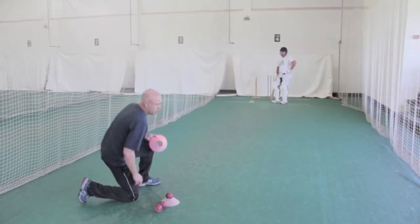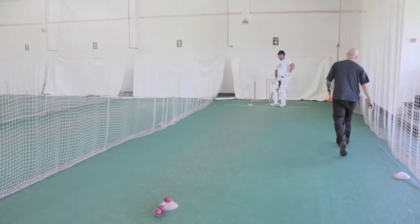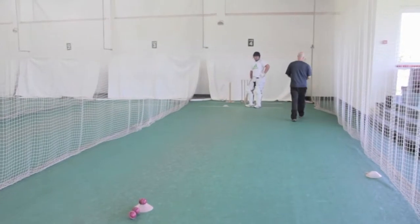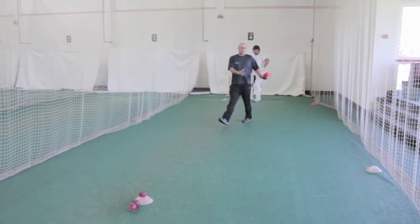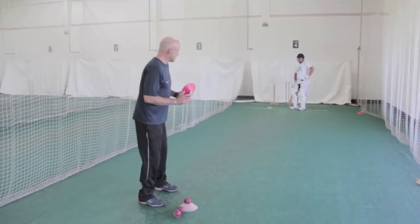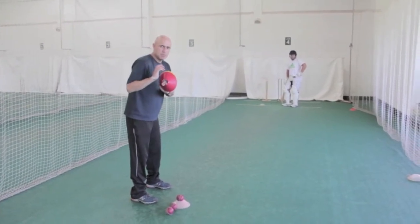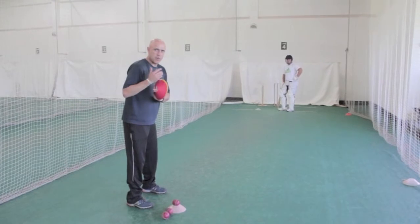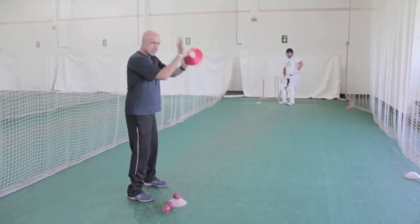I'm going to lay out my target zone, and my target zone is going to be between mid-wicket and in front of square. It's a big area, but I want the batter to be able to achieve this goal — he's going to have to get his hands up into a good position early on, and we went through that when we did our back three. I want the hands high, so it's hitting down on the ball.